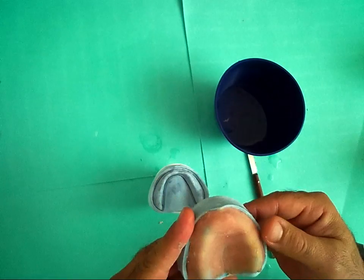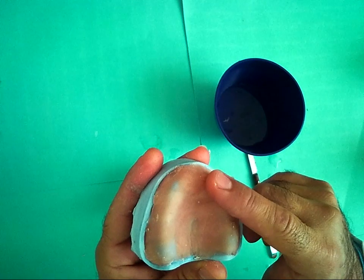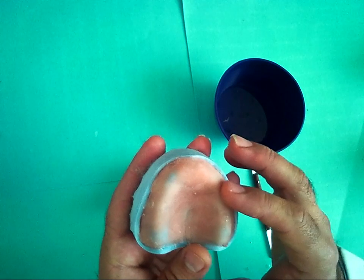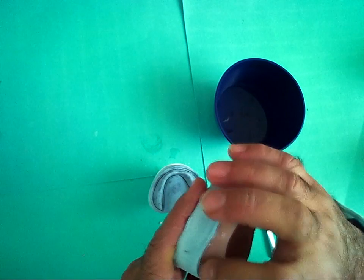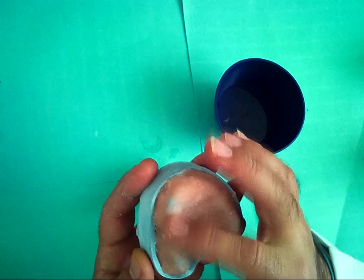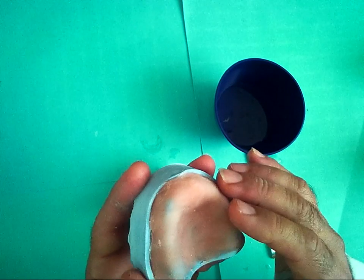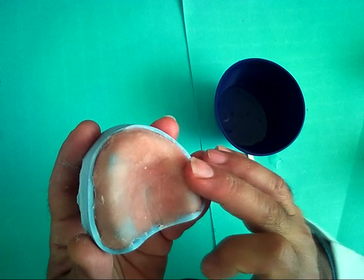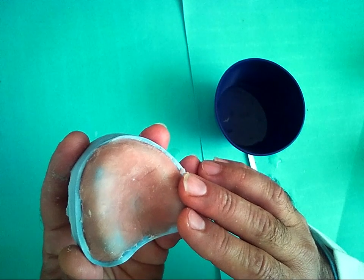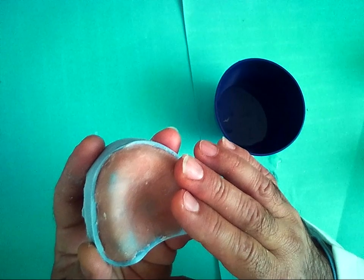Once you see the record base, there are many differences between the record base and the special tray. First, the special tray has a handle; the record base has no handle. Second, the special tray is shorter than the vestibule by 2 mm; the record base is exact with the vestibule — no shortening. The special tray should have uniform thickness; the record base over the crest of the alveolar ridge should be thin. The record base is made on the master cast or stone cast; the special tray is made on the study cast or study model. The special tray is used to take the final impression; the record base is used to make the occlusal rim and then take the vertical dimension and centric relation.